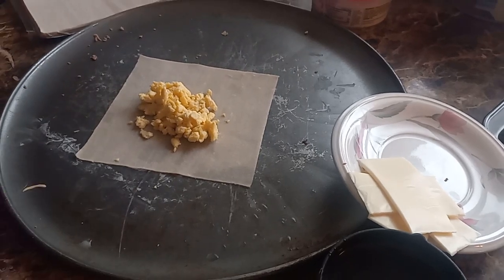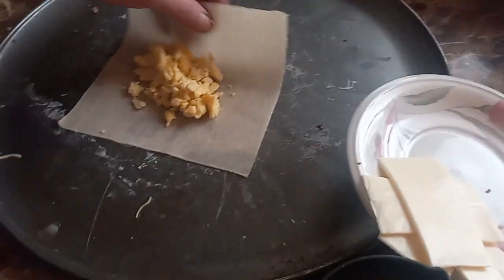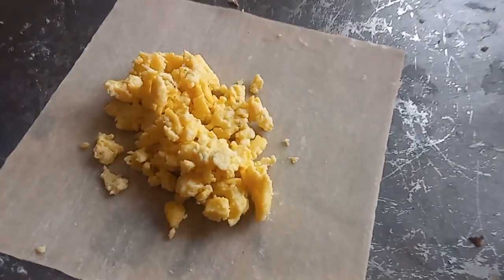All right, Marie Sticks family, here we go again. I got the eggs now. Scramble the eggs, season them, let them cool down so they don't mess up the wrap.